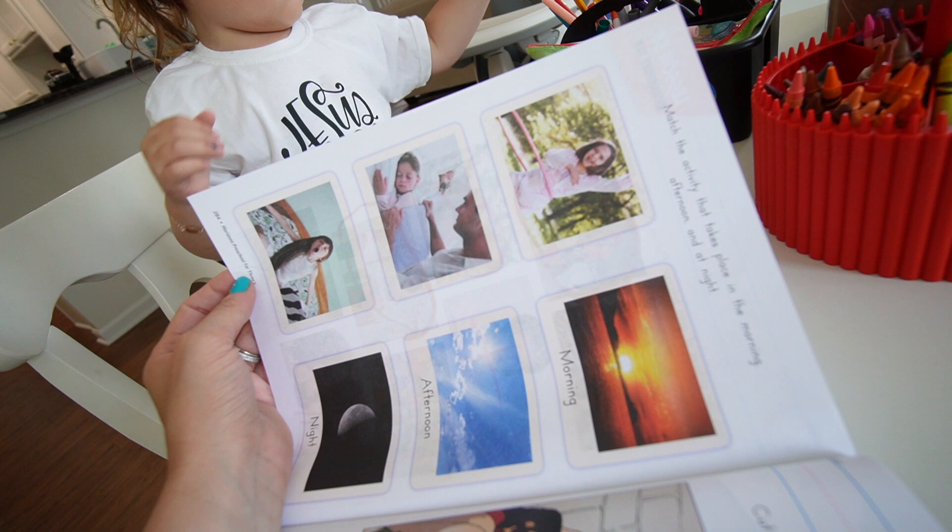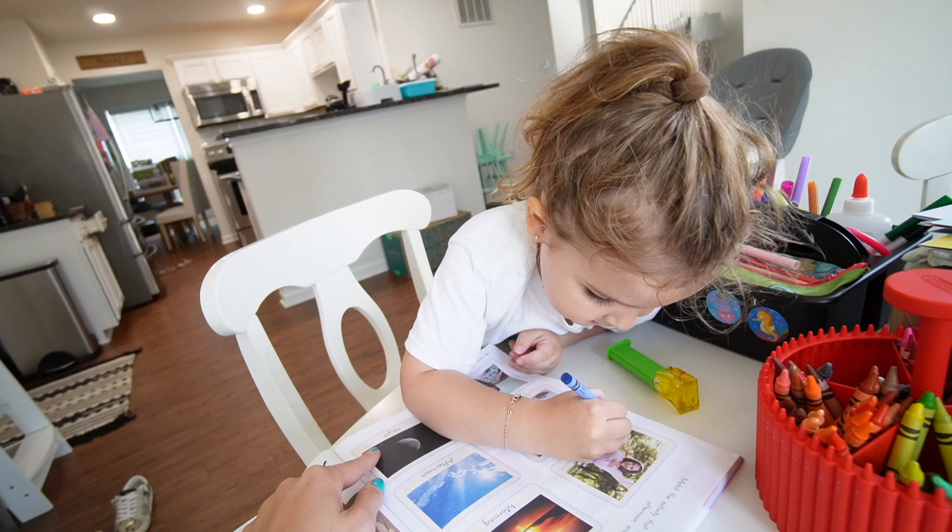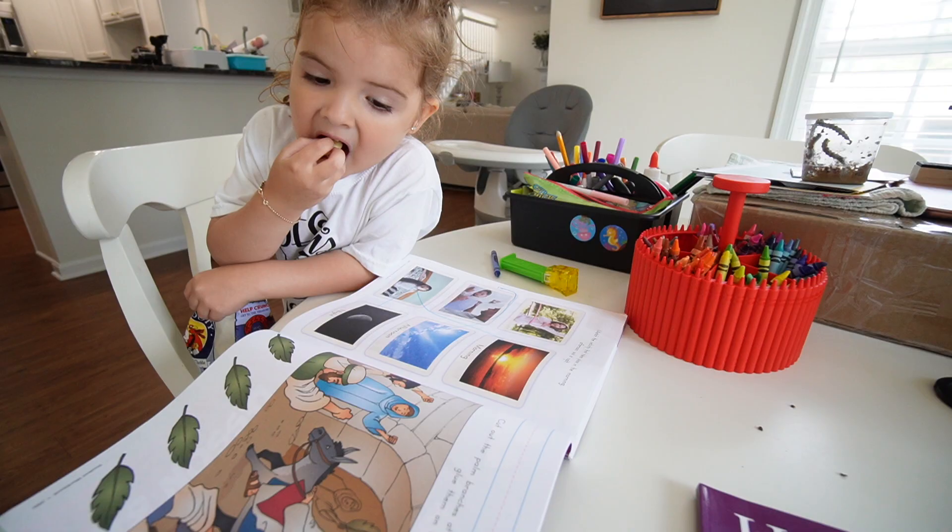The next page is matching activities to morning, afternoon, and night. Riley is having a hard time distinguishing afternoon from morning — she sees a bright sky and thinks it's morning. That's okay. Sometimes concepts take more work. I won't have a full meltdown on camera; we just work through it, and I flag this concept to revisit and practice more this week.